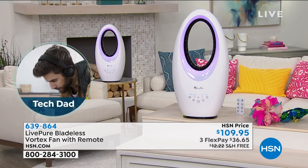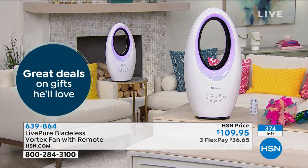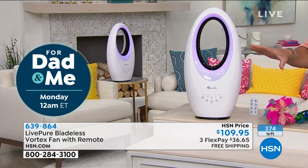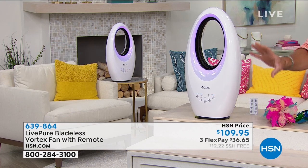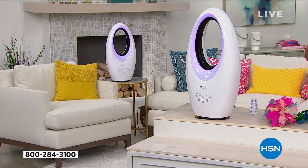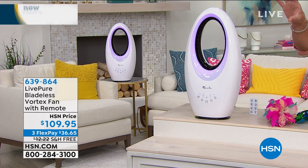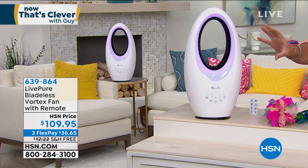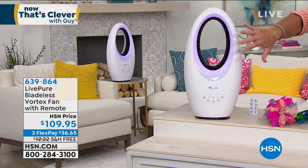Good news — I have them available. Bad news, not a lot. We started out with 500 and I'm down to about 374. This will sell out in this airing, I'm sure, but get it. You won't be disappointed. You have 90 days to try it out. You can also use this to turn the air conditioning back and just cool the room you're in. I look at this as a piece of artwork with a really great function of keeping you cool.